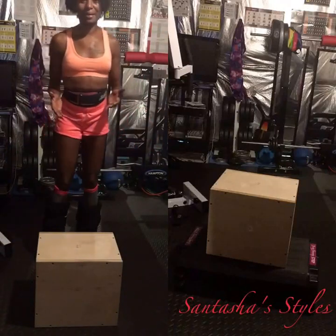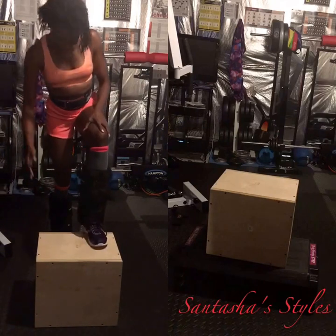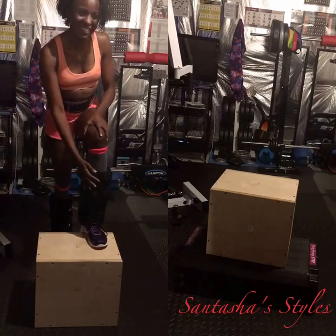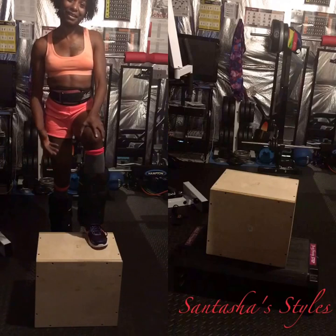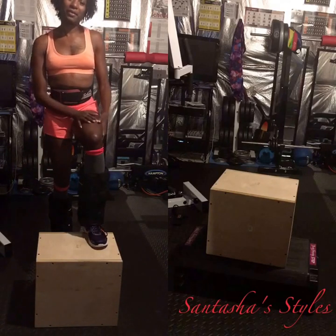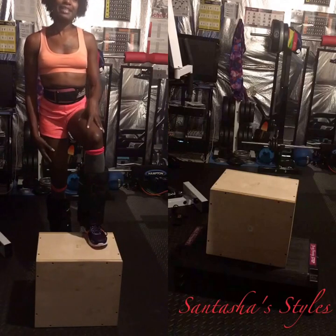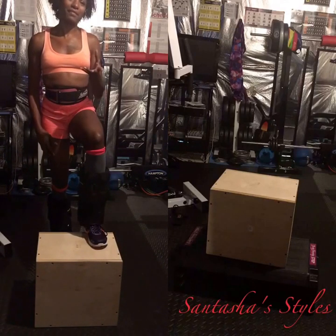All right, so doing these box step-ups, I got 10 pounds right there, 5 pounds right there, so a total of 15 pounds. And I'm going to do 25 on this leg. I'm already done 25 on this leg — I'm actually halfway through this leg, but I stopped to make a video.